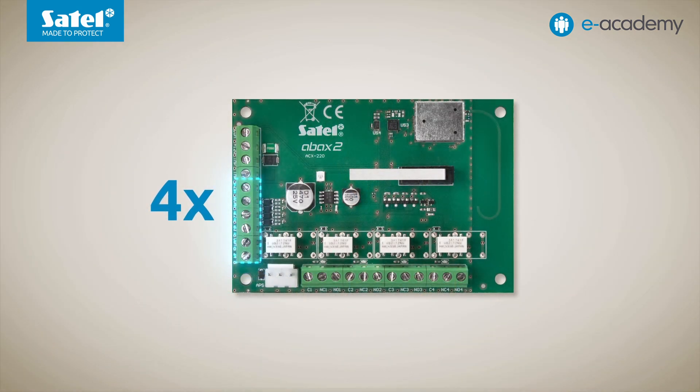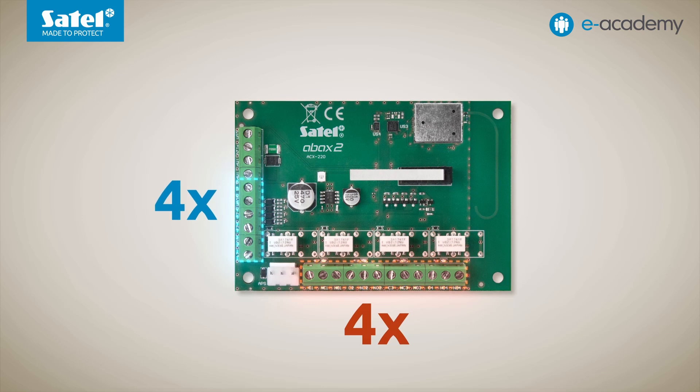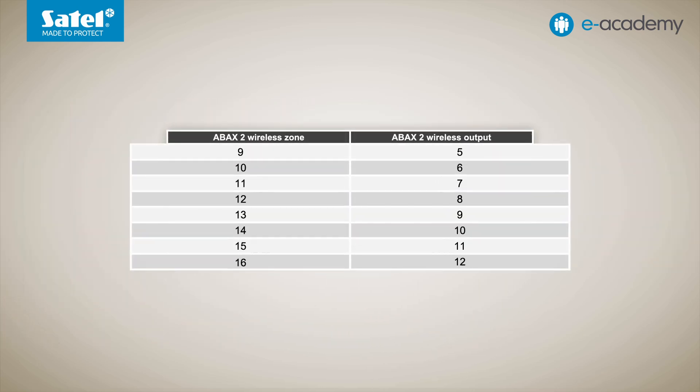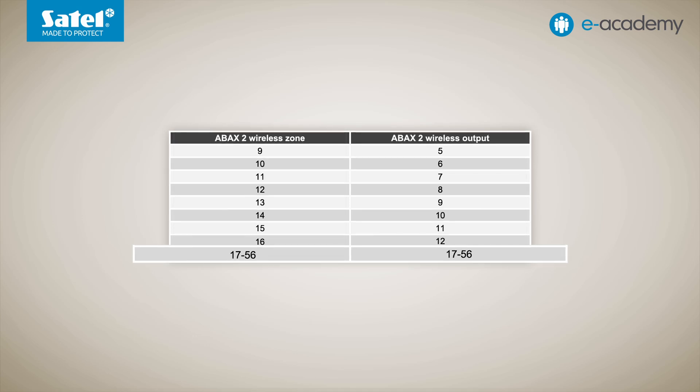In the case of devices such as the ACX220 expander, in addition to being allocated to four zones, it is also associated with four outputs whose numbers are assigned automatically. For zones 9 to 16, these are outputs numbered 5 to 12. For zones 17 to 56, the output number is the same as the selected zone number.